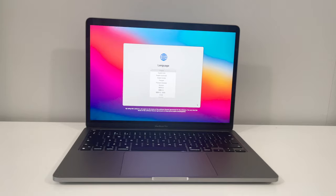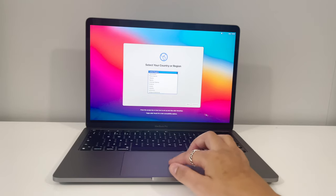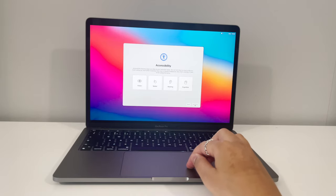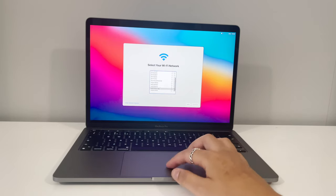So the language — obviously I'm going to stick to English. Select your country, so let's go United Kingdom, which is right at the top.